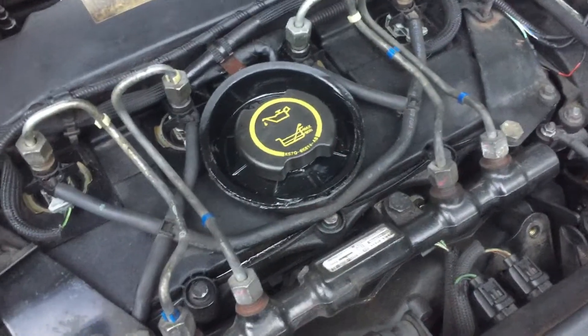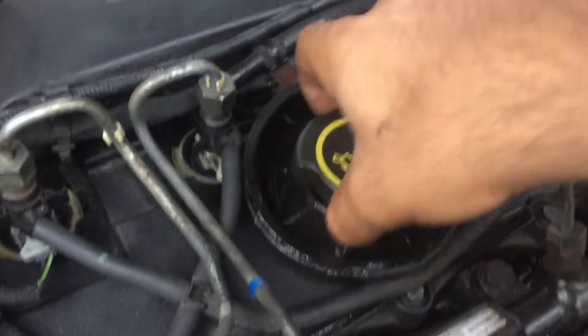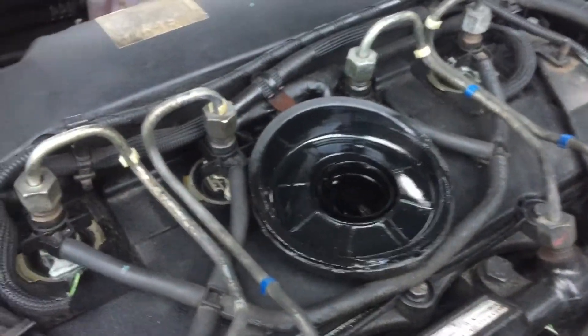Tip two: regular oil services. Let's have a look under here. Oh look at that — look how lovely and clean that is. And that's from regular oil services.